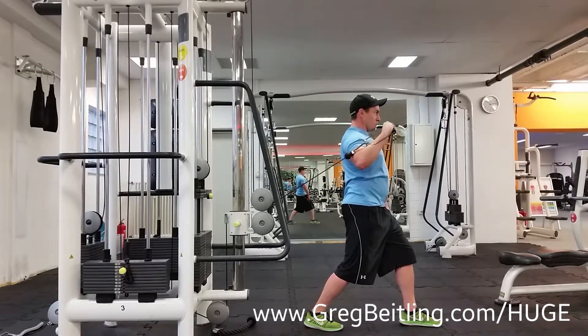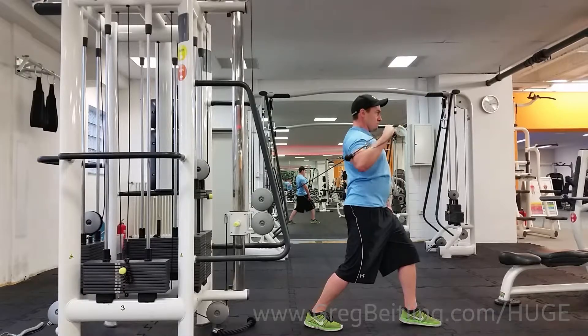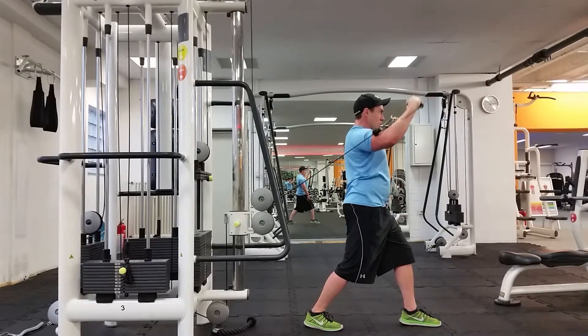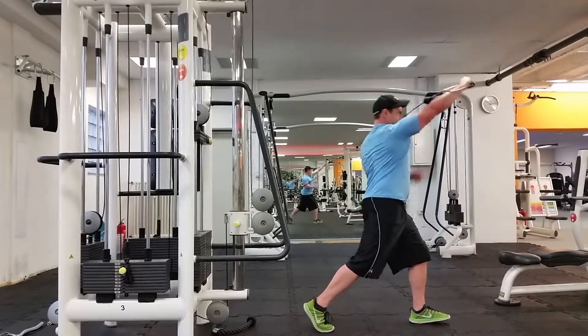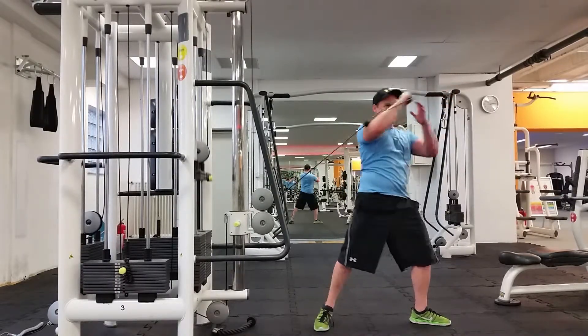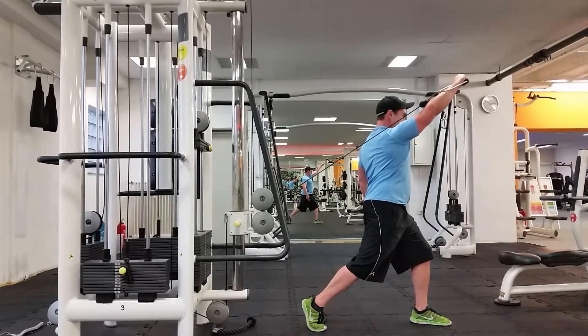We're going to change it with a slight rotation, and that rotation is going to start working the hip a whole lot more. It takes a little bit of the core stability out of it, but works the hips a ton more. You want to pivot on that back toe, just like so.